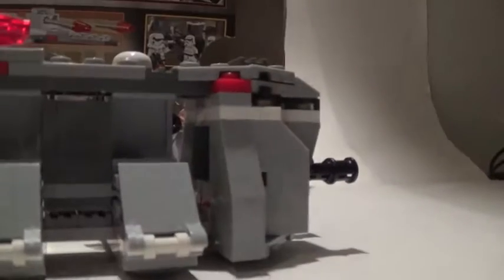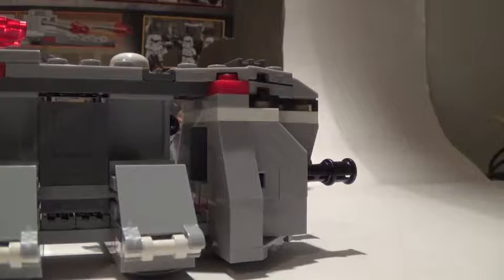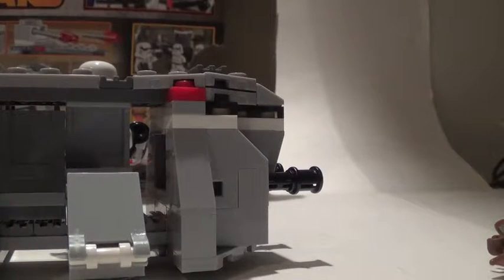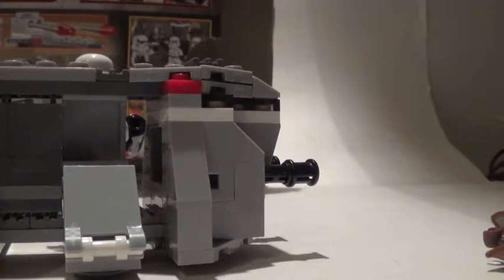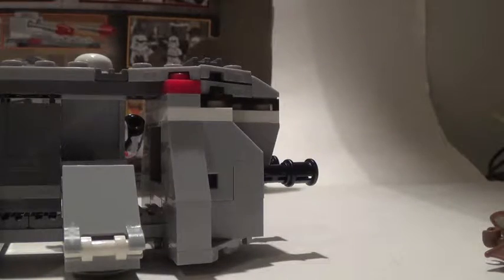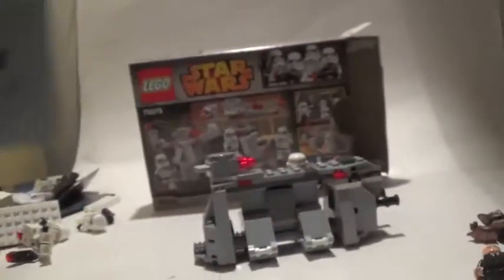It is a 31-page build, as you can see right there. The last thing you have to do is put in the flick-fire missiles. Here are the pieces that you use — it's really nice.